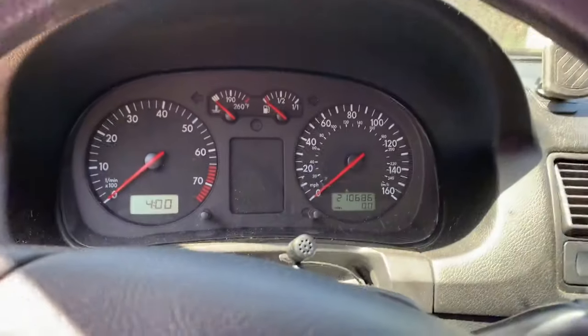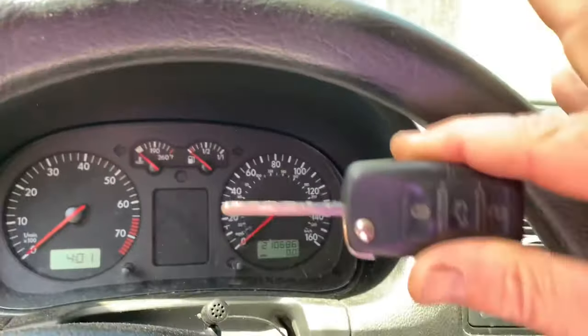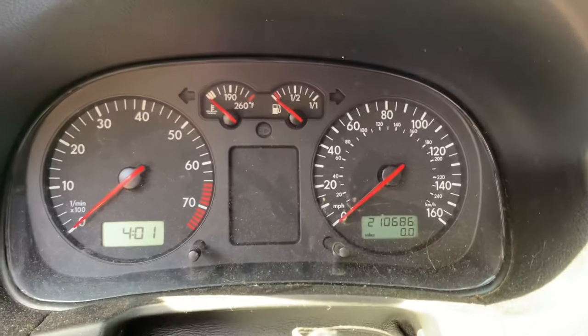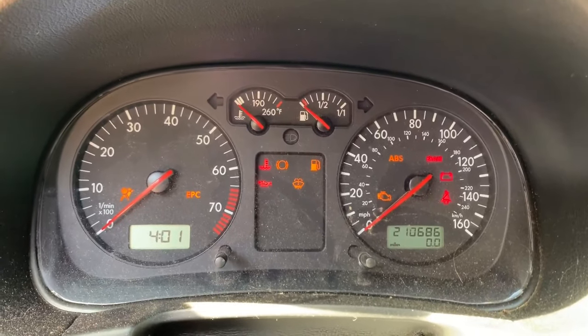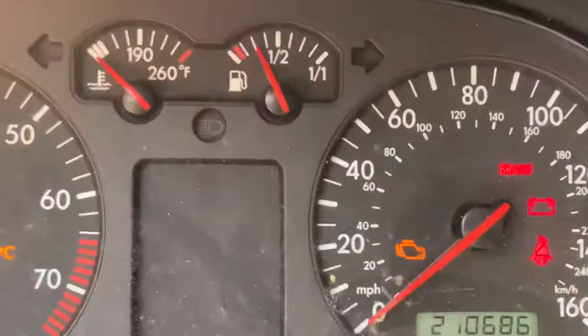2002 VW Golf. Here's my key. The battery had died, so I put it on a charger. A day later, now when I start it, or try to start it, you see that light blinking.